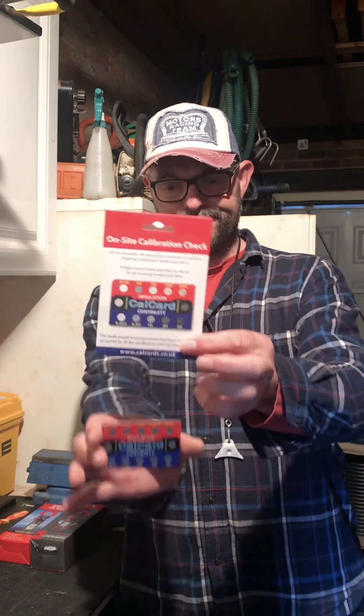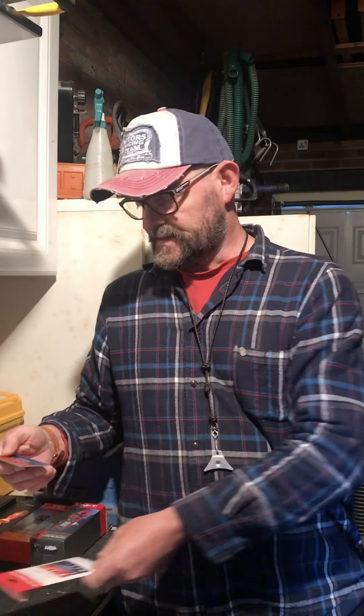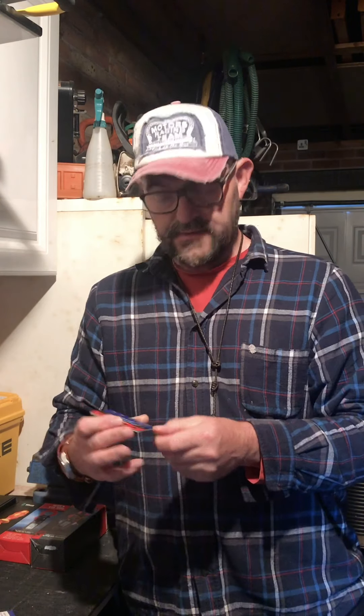Good morning. Today we will be looking at one of these. This is the CalCard Continuity and Insulation Checker. This is for ongoing calibration verification, but I suppose we should have a quick look at this first.